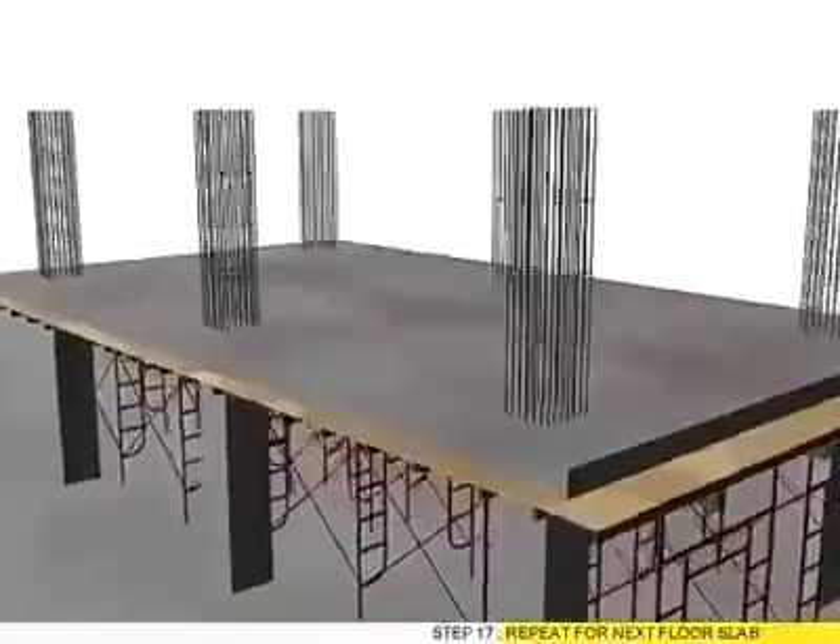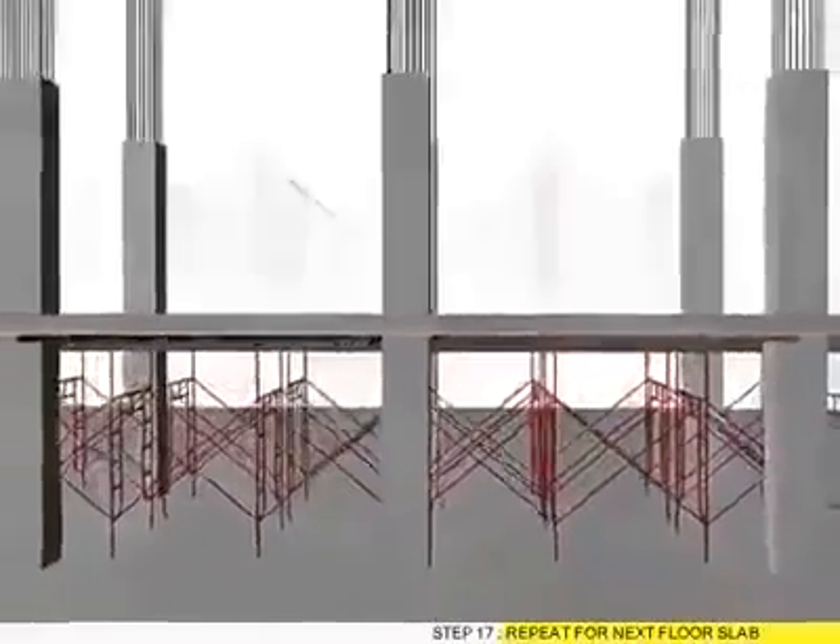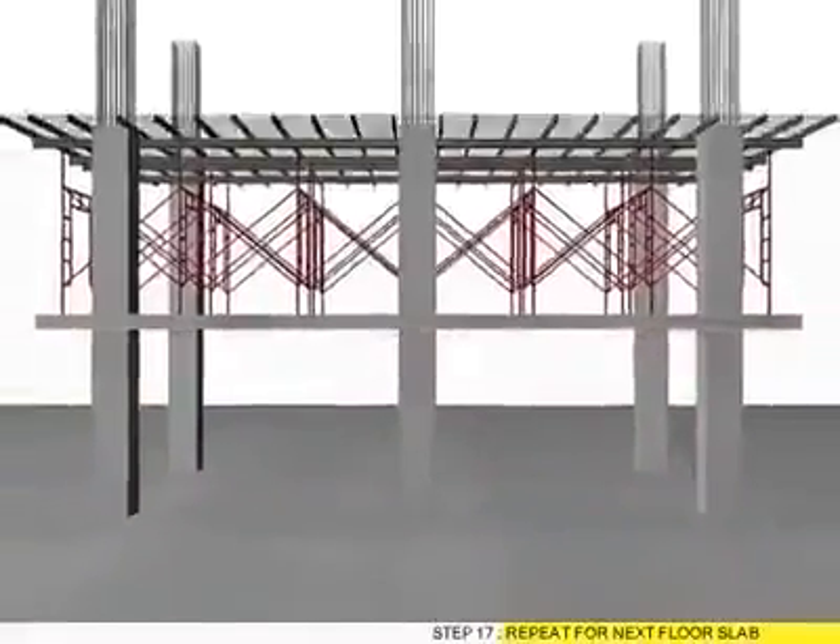Step 17: Repeat for next 4 slabs. Step 18.